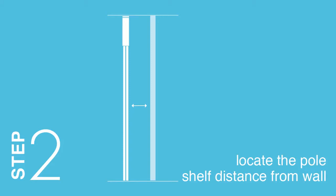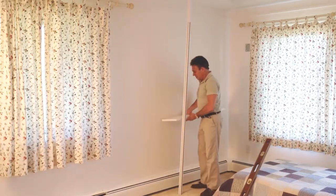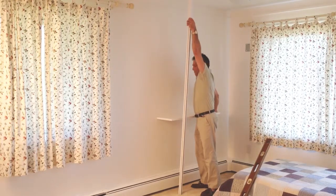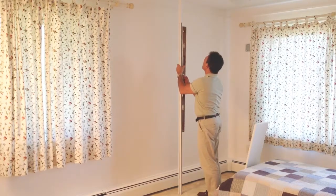Step 2: Locate the pole shelf distance from the wall. Pull the hardware sleeve down from the top of the pole to compress the spring and position the pole. The access slot should face the wall, and the pole should be set out from the wall by the depth of the shelf. Confirm accurate alignment using a level.